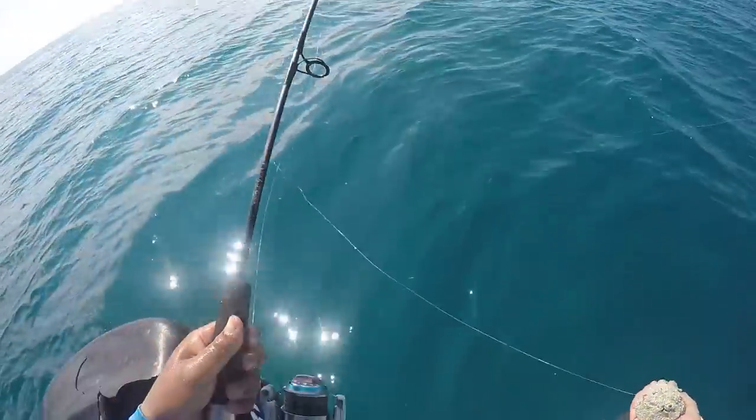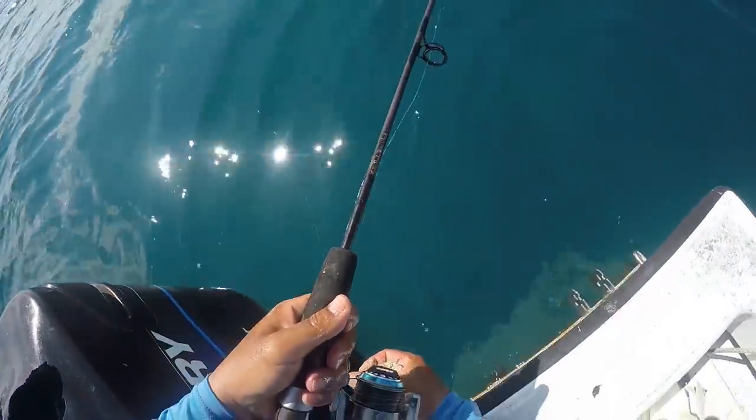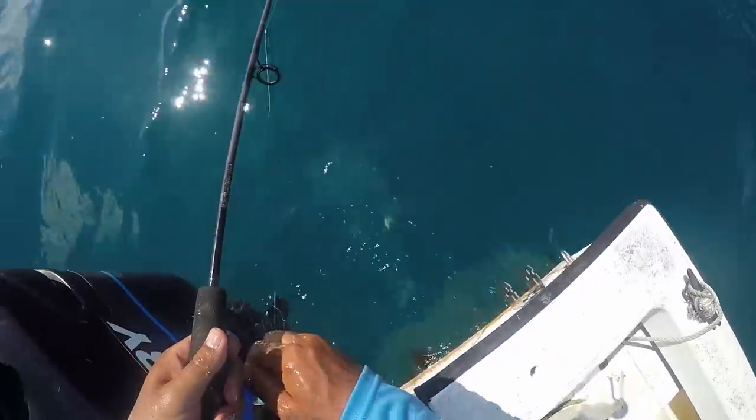Chum doesn't have a lot of weight so it tends to just flow with the current in the upper water column — it takes a long distance before it gets down deeper. That's where those chum balls come into play: to get those fish that are on the bottom up to your main chum line. When they're there, that's where the main bits of food are and they'll tend to hang out there so you can target them. I'll also be doing a video about using a chum ball with a bait inside it — dropping that down to target muttons, groupers, and other bottom fish.